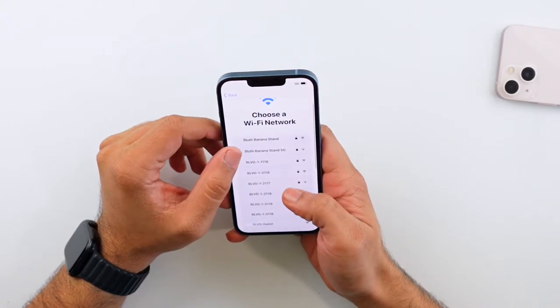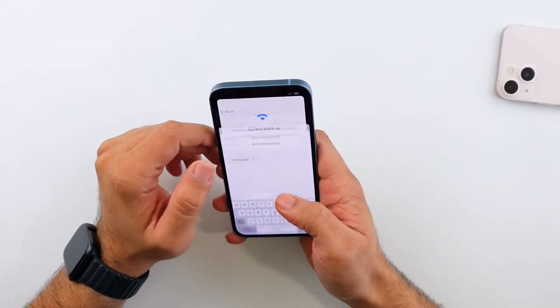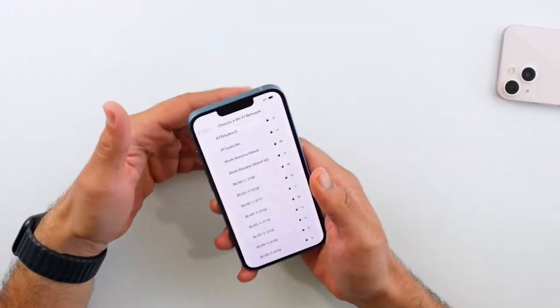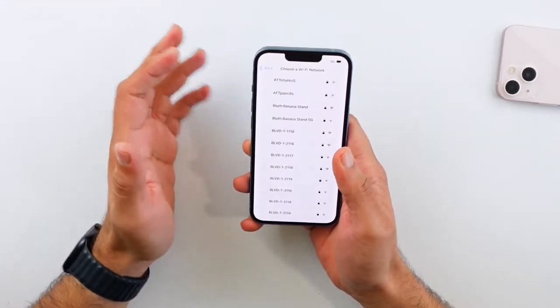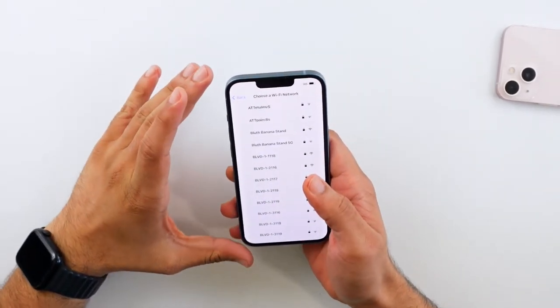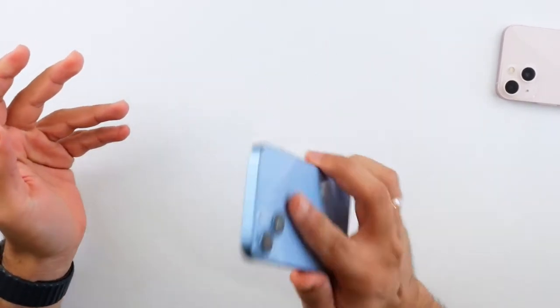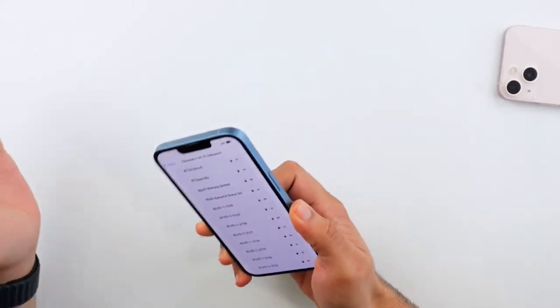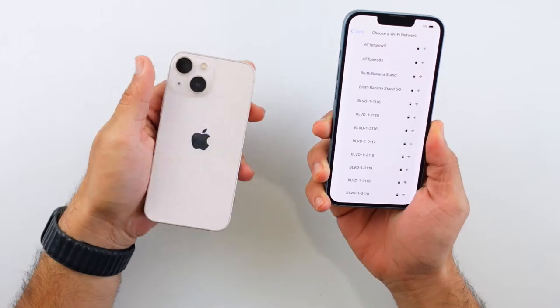The eSIM process is not simple. If you want to see what that's like, check out my iPhone 14 Pro Max video where I went through it — it was a headache and at the end it didn't even work. eSIM is a pain. Anyway, I'm going to set this phone up, spend a couple minutes with it, and come back with my initial impressions compared to the 13.